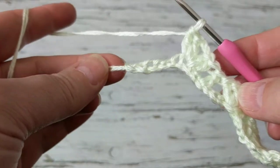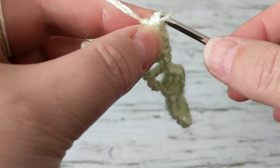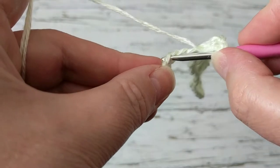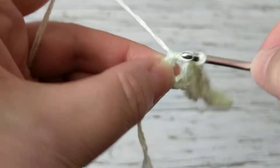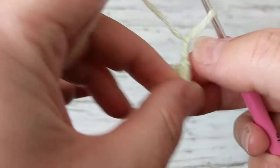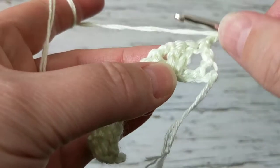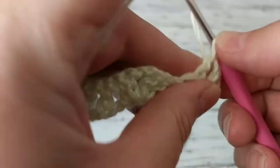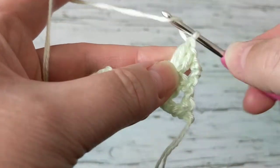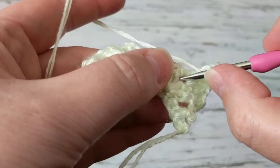With this stitch you can make anything you want — afghans, baby blankets — it's endless. I'm going to skip two and on the third make a double crochet to finish this row. I'm going to chain three to go up, turn my work, and go in between where the two chains are and make two double crochets.